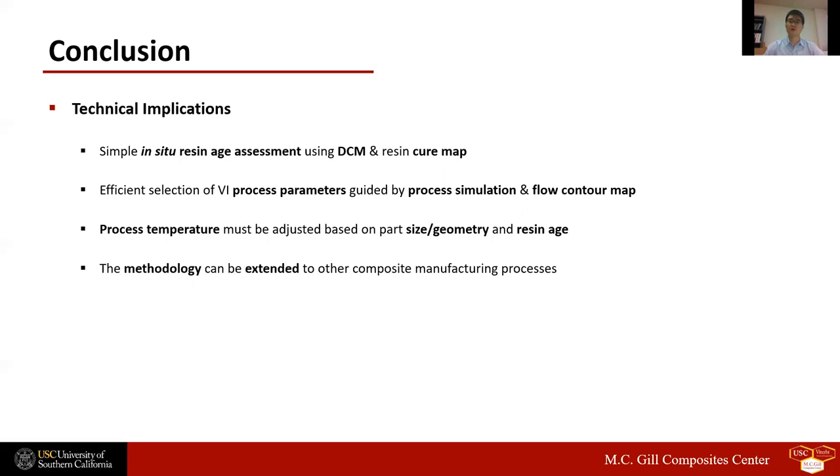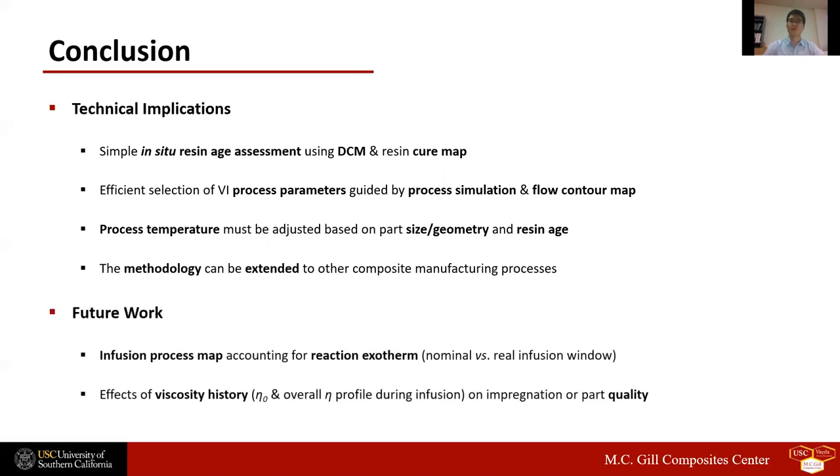For future work, we plan to develop a process map that accounts for cure exotherm for more accurate prediction of the real infusion window. Moreover, the effects of viscosity history during infusion on impregnation and part quality should also be addressed. This study demonstrates how to evaluate and modify process conditions primarily in terms of fill times, but different viscosity history during infusion can also affect dry spot or void formation. Further work is required to address these potential processing concerns and to refine the process guidelines described in this work.